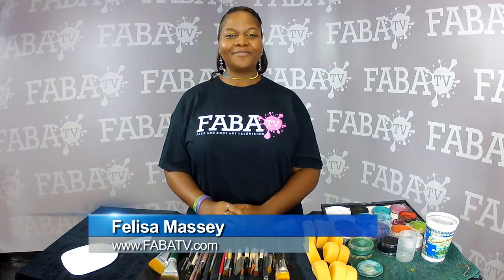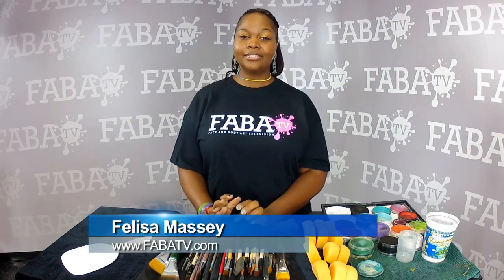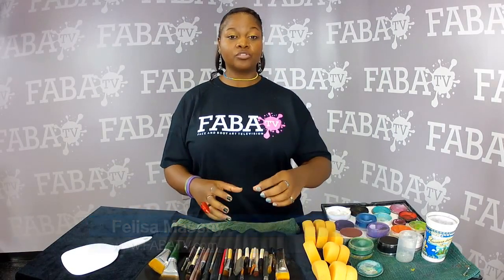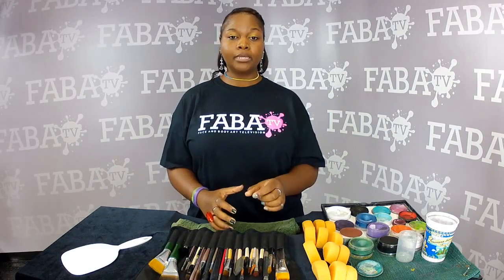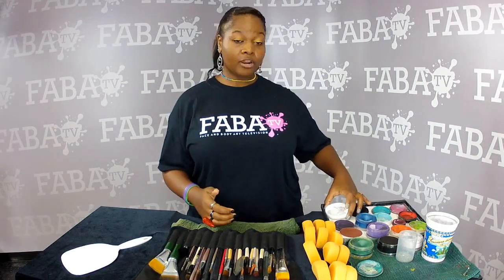Hello, my name is Felisa Massey from Chocolate Sisters Productions dot com. Today's tip is: when your wolf paint, dime effects, or anything of that consistency gets too goopy, if you have a backup of aqua colors or Paradise or a paint that's more powdery than goopy...